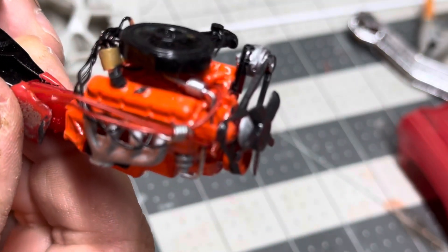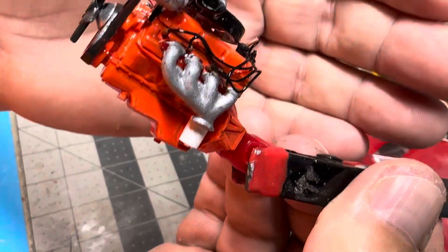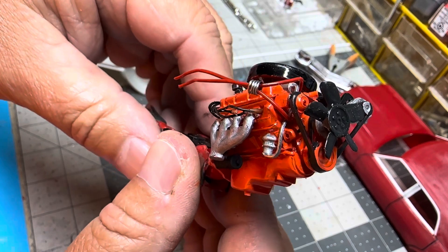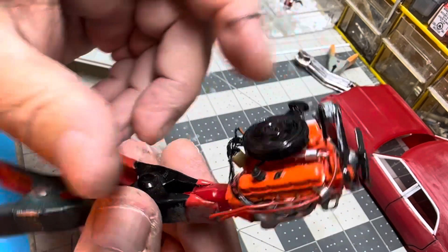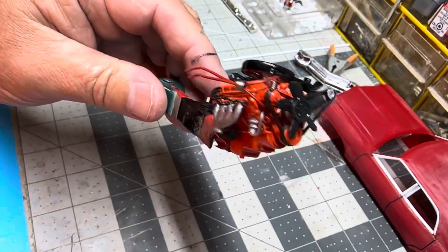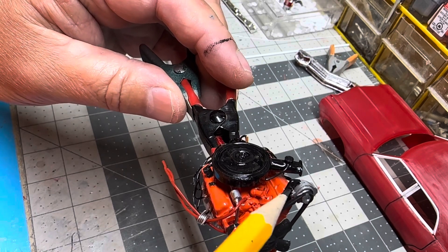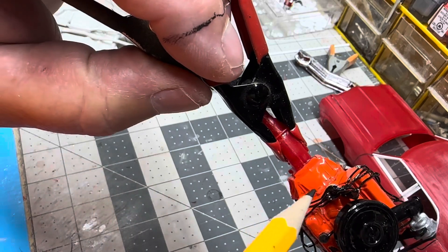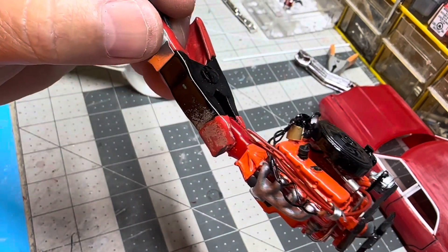We got the engine done. I even put boots on the spark plug wires — they're brown and my wires are black, so I don't know if those are showing up. We got the oil filter detail painted up, we painted up our bracket for the alternator. That was just a piece of simple styrene and then I used my round rat tail files and filed out a groove up here and one for the bolt on the alternator. We got the hot water hoses in, it's wired up, we got our breather cap on. I'm happy with that — that's just enough detail for me.